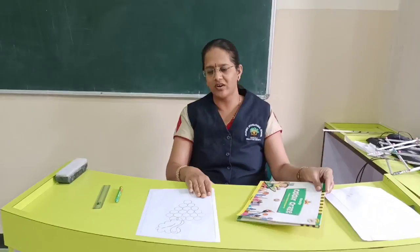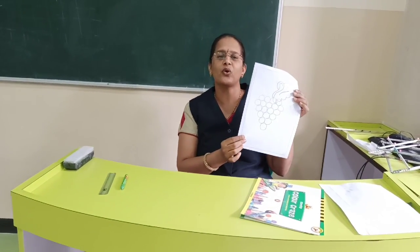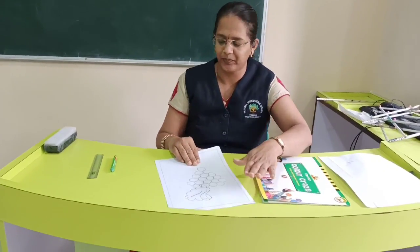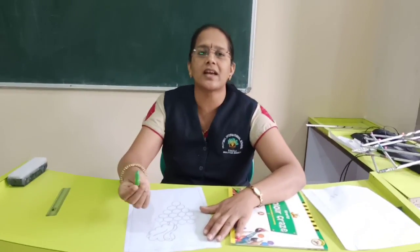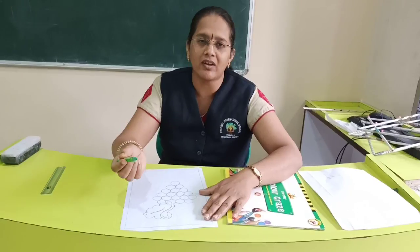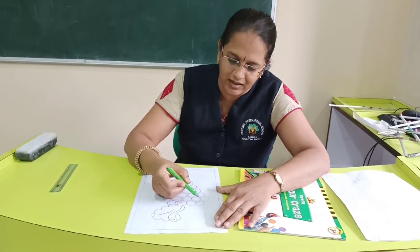Here I have drawn one picture of the same grapes and I will show you how to do colouring in this picture. So you can use any colour — colour pencil, crayons, whatever is available with you. And now we will do colouring in this.